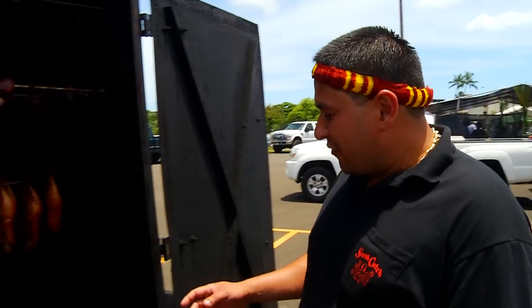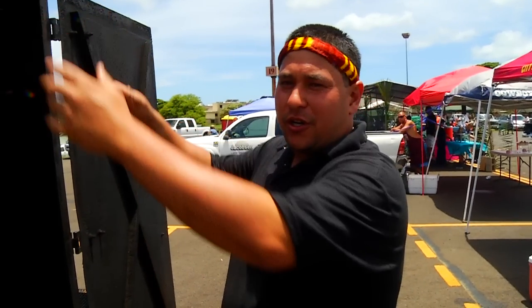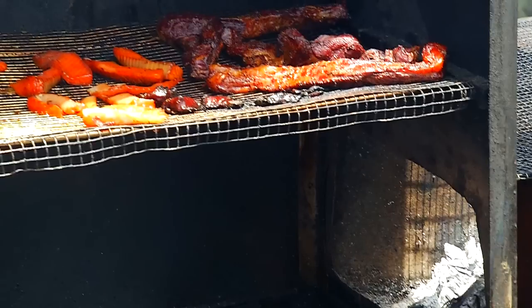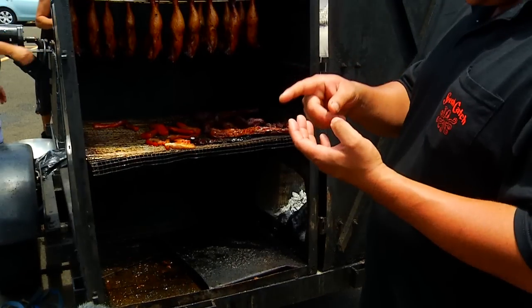First of all, there are a couple of different types of smokers we use in Hawaii. We use an old school style, which is a stand-up smoker, and we have an outside fire so we don't get direct heat underneath. A lot of guys in Hawaii use kiabe wood, guava, and pine wood — all types of hardwoods.